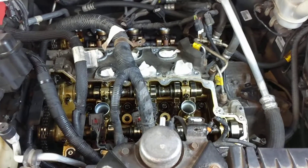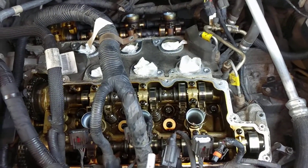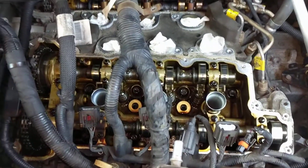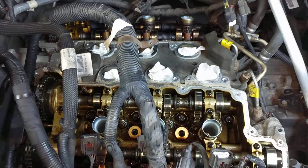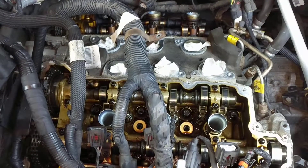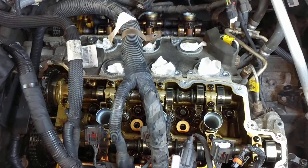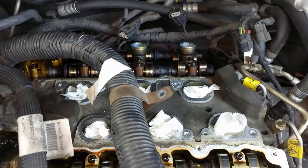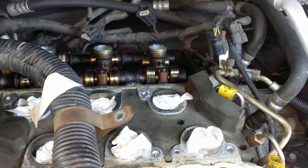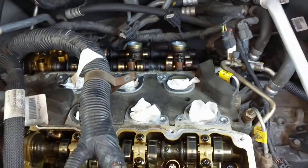Hi everybody. This vehicle is a 2011 Chevy Traverse, and I just got done taking the valve covers off — or GM calls them the camshaft covers. I did this so I could service the PCV valve system, because I had a problem where the system was running in reverse and actually sucking engine oil into the intake. Usually that problem stems from a clogged up valve cover on the rear cylinder head, or the left cylinder head, depending on your orientation.